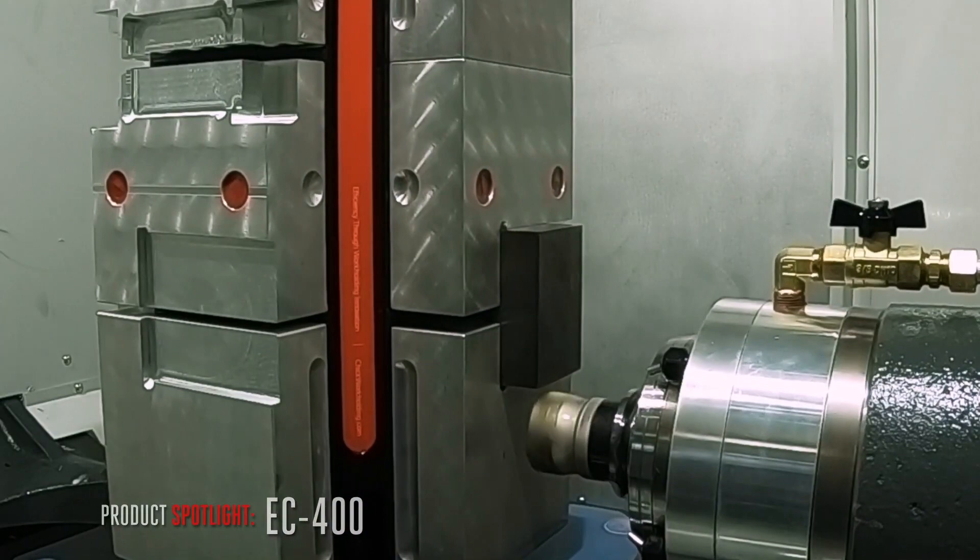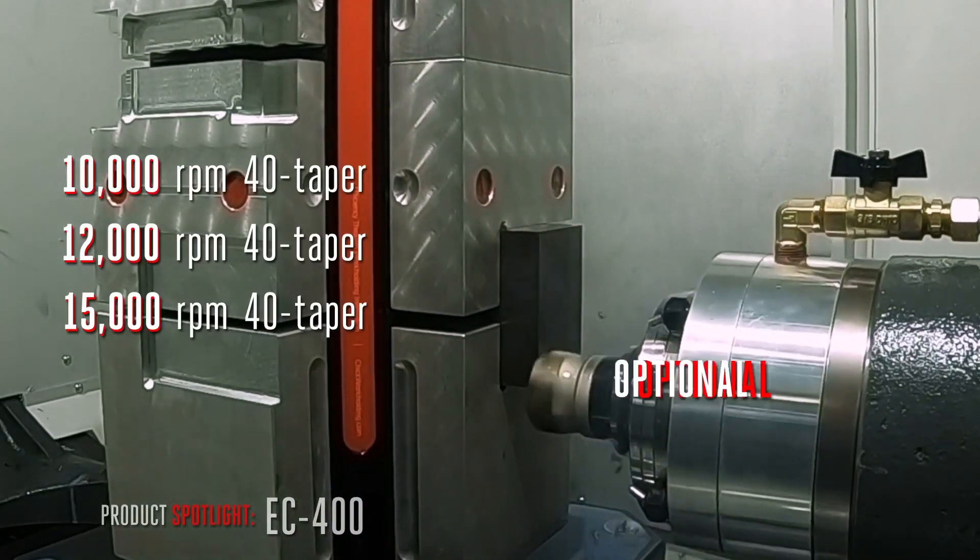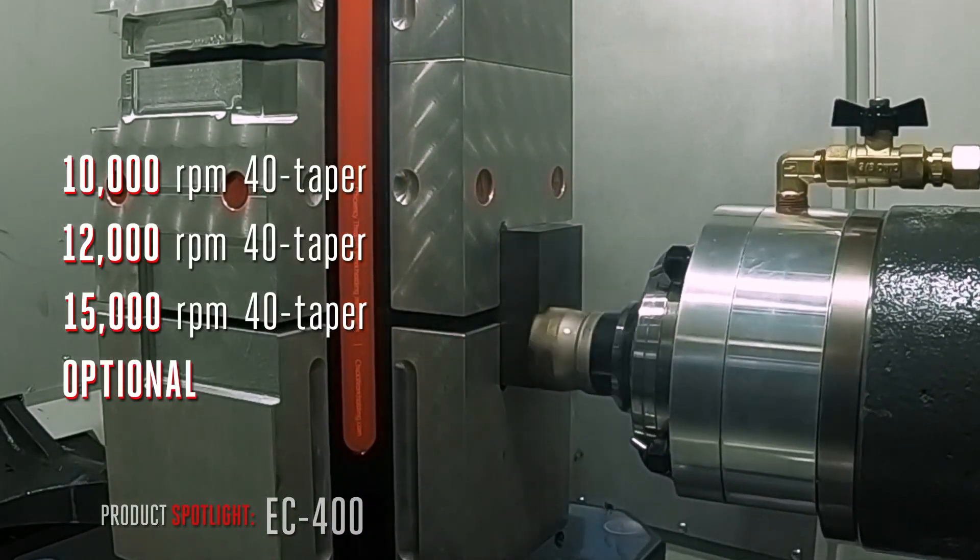Need more power in RPM? Install the 10K, 12K, or the 15,000 RPM 40 taper spindle.